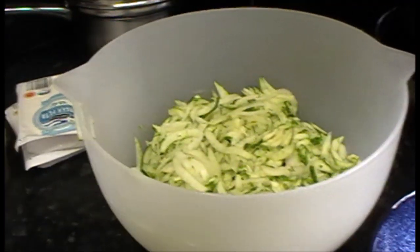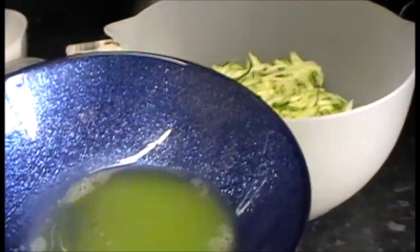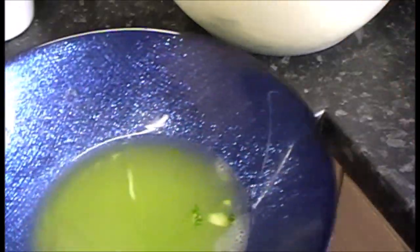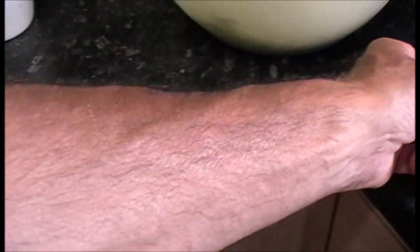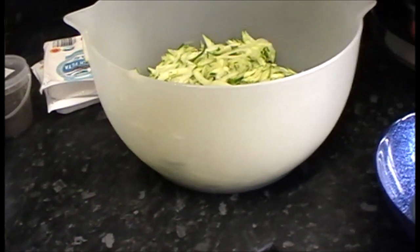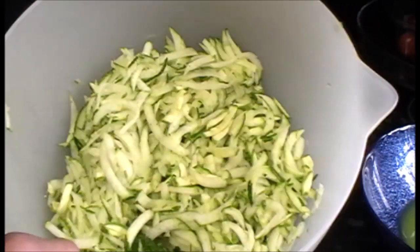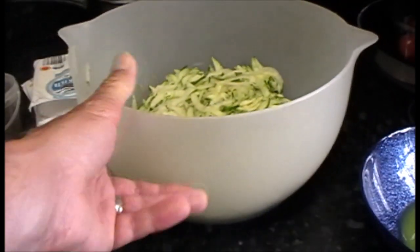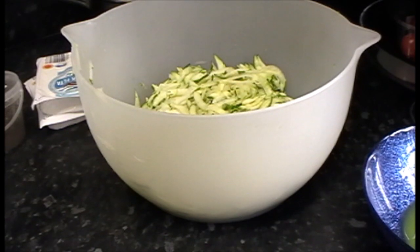You want to squeeze the moisture out of the courgette. You can see that liquid is what's come out - I just squeeze it between my hands, or you could put it onto a towel. The bigger the courgette the more water in it, so if you use a bunch of small ones you probably wouldn't need to do that. This one got away on me and was about 750 grams itself, so I need to get some of the water out.